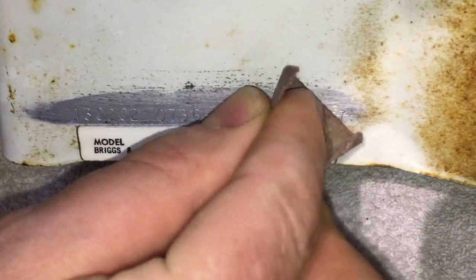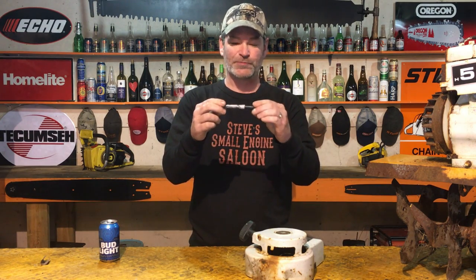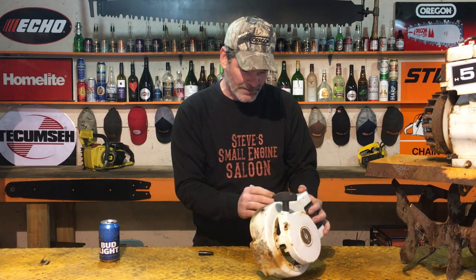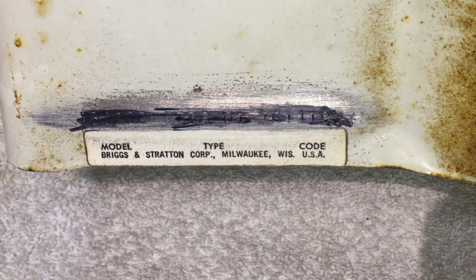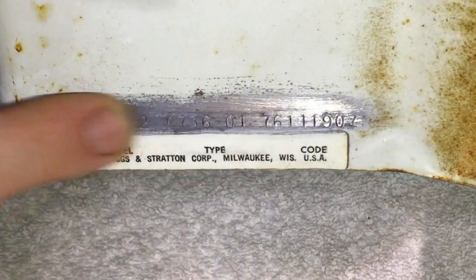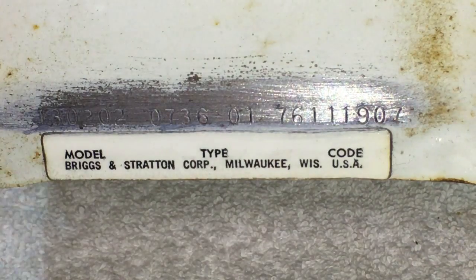Sometimes the numbers still don't pop out good enough where you still can't really read them. Another really good tip: use a black Sharpie permanent marker felt pen. All you have to do is color all those numbers in after you've sanded it off, rub it on there — you can't read it now for sure — but then just take your finger and rub it really good. Keep doing that and boom, all those numbers will pop right out at you and you can clearly read that.